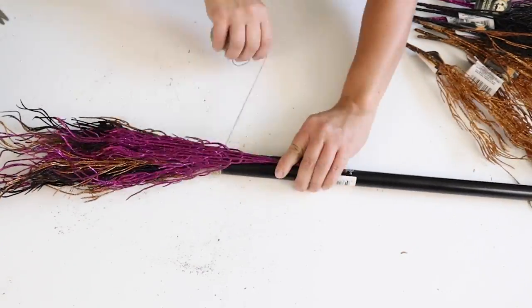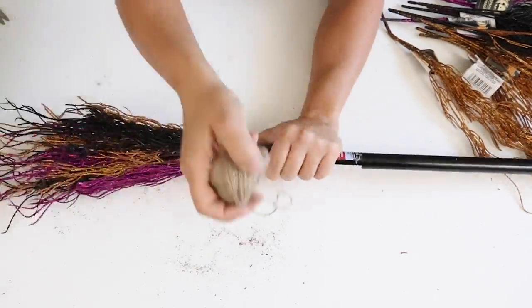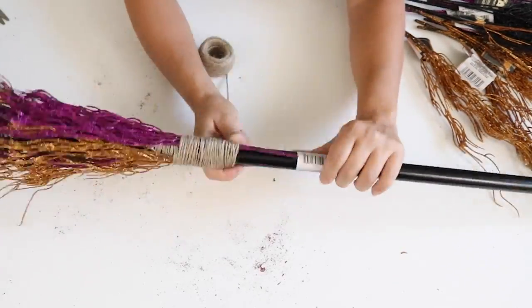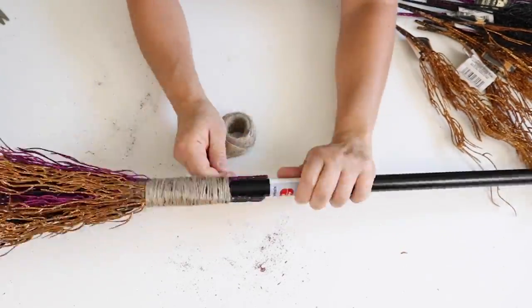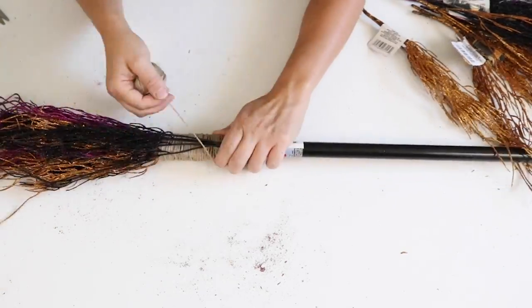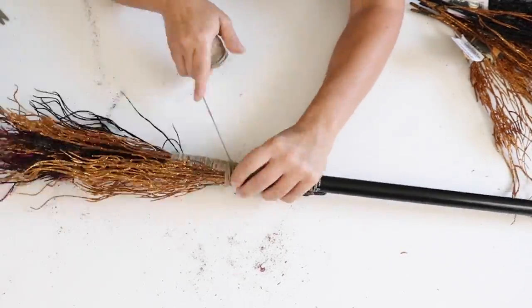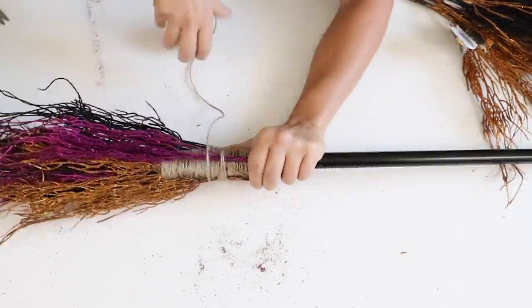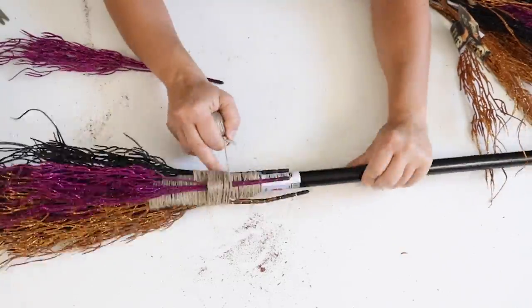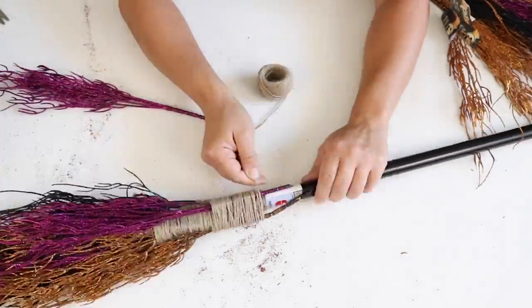As I wrapped the twine around the broom handle, I added in the branches as I went, alternating the colors as I moved down the handle. I just kept wrapping the twine around the broom handle until I covered up all of the bottom portions of those branches.